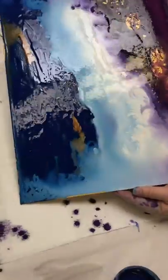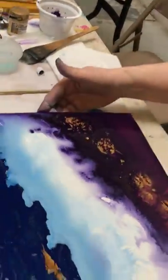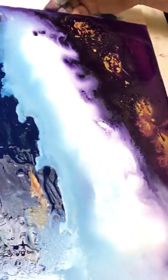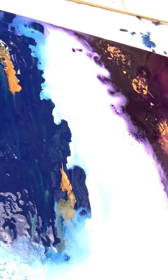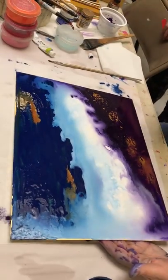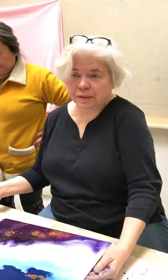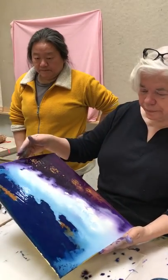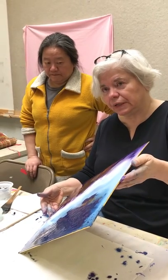Just that little bit more water gives it something else to happen. I talked about the idea of composition — you think, well, abstract, how can you have composition? You do, because there's the principle of one-third, one-third, one-third, and the principle of not having something straight in any one direction. If it's straight, your eye goes out and never wants to come back. You want to give the viewer somewhere to ponder, and you do that in abstract as much as in any other kind of painting.